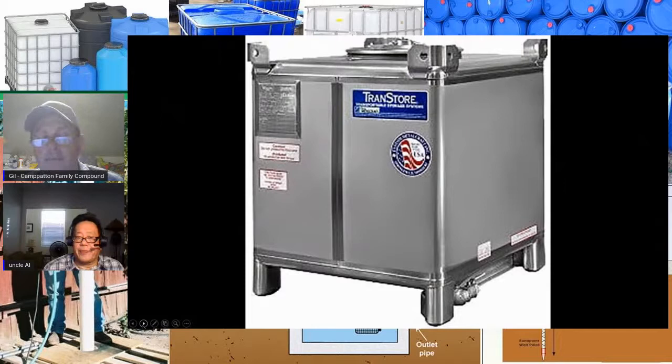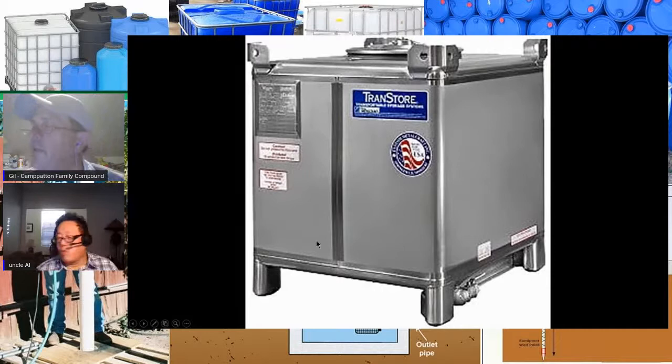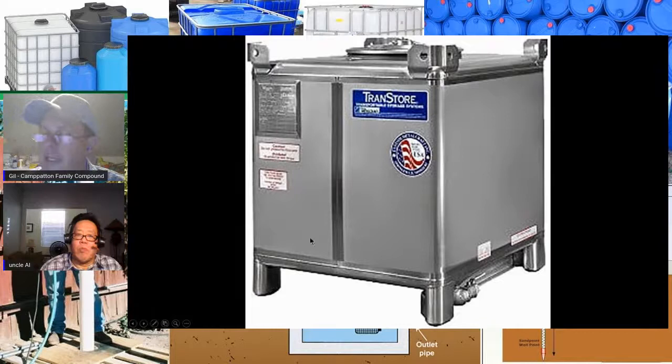For those of you with more money than I ever dreamed of having: stainless steel 275-gallon stackable containers. That's for those who are really well-off.